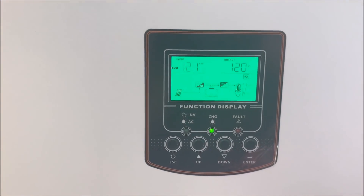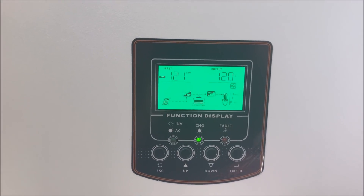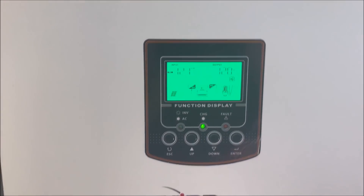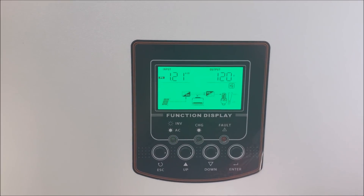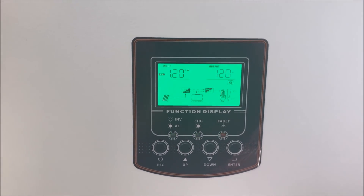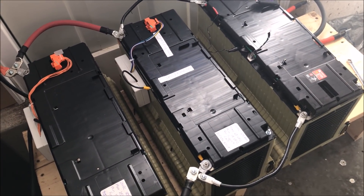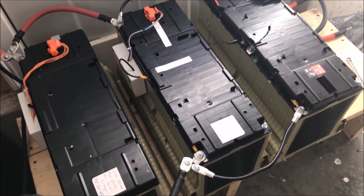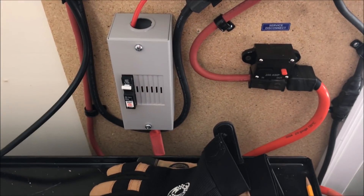If I get close to 2 kilowatt-hours at noon — which is what happened yesterday, I got 1.8 to 1.9 — I'll charge my car at about 1.3 kilowatt-hours. It's a level 1 charger, 12 amps, 110 volts. Then I'll have leftovers from the sun that will continue filling the batteries, let it run for a couple of hours after, and drain them again until tomorrow. That's basically the plan.